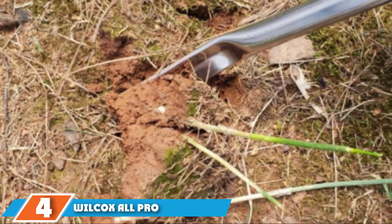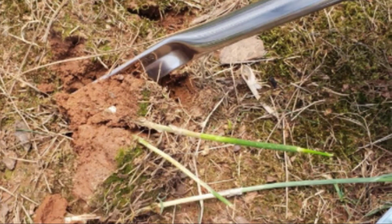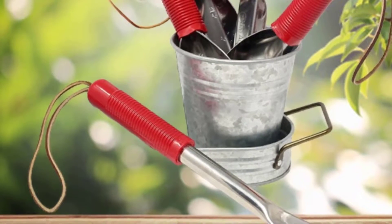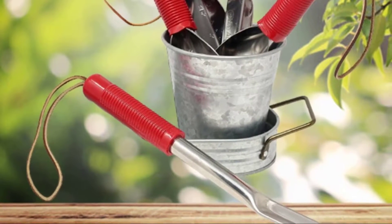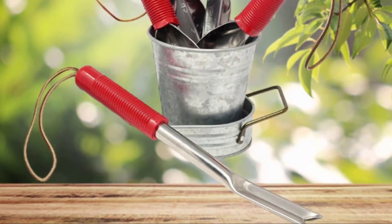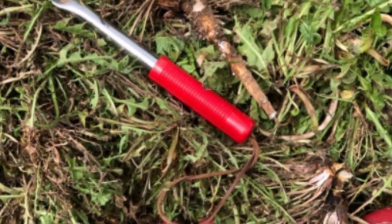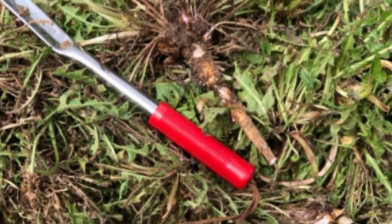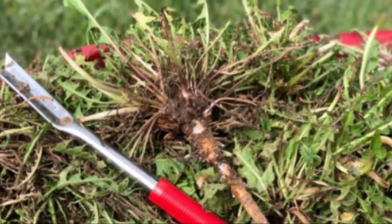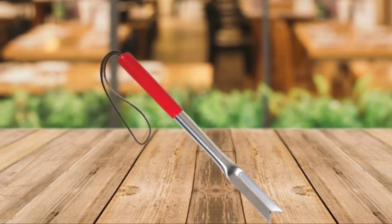Next at number 4, we have the Wilcox All-Pro Stainless Steel Weeding Tool. This inexpensive weeder from Wilcox is a good option for anyone looking to remove deep-rooted weeds like dandelions or borage. The design is a simple scoop with a V-shaped end, made of stainless steel so it won't corrode. It's 13 inches long, and while you'll need to get close to the ground, you'll get plenty of leverage. It will handle dandelions with ease, and burdock, thistles, and queen anne's lace will come out with a little effort.